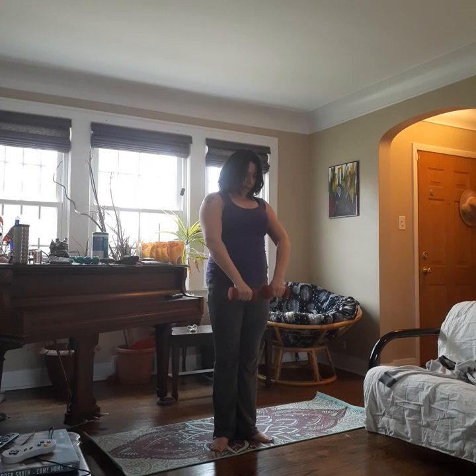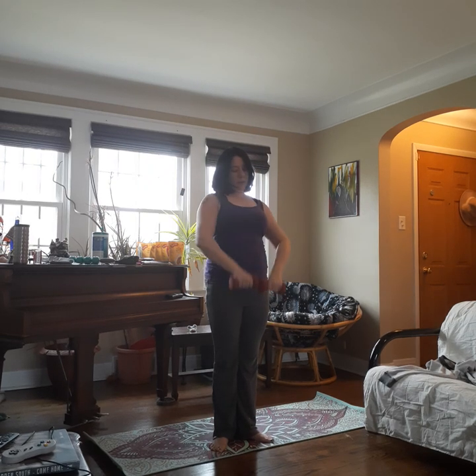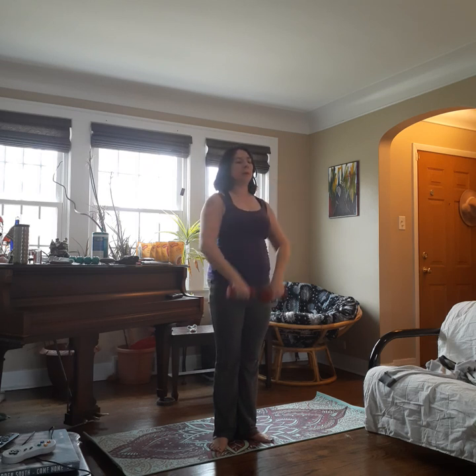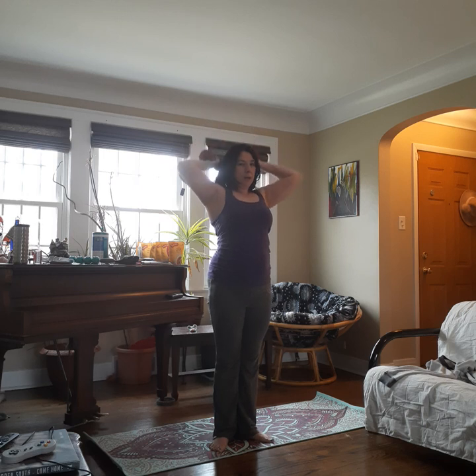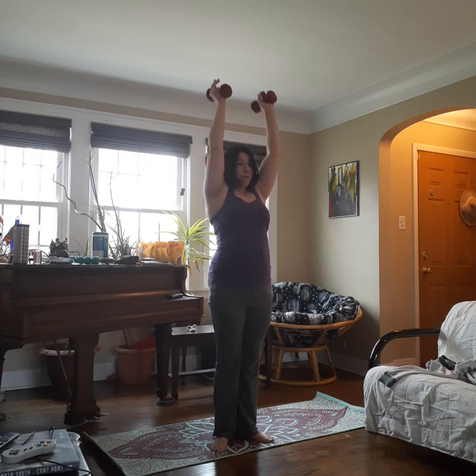We're going to bring the weights together in front. Inhale up under the chin, exhale back down. Up and lower. Up and lower. Up and lower. For four, three, two, and one. Good. Weights come up over the head. Inhale behind the head, exhale press back up. We're still squeezing the butt, the tummy, the thighs. Four, three, two, and one. Weights come down.